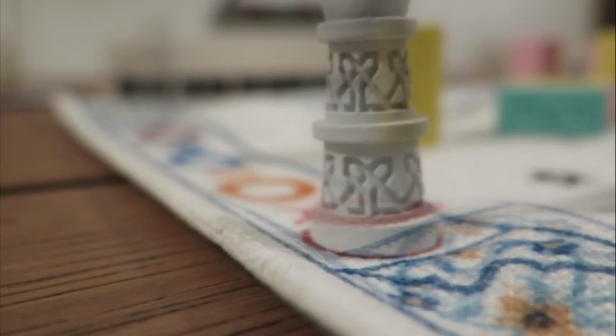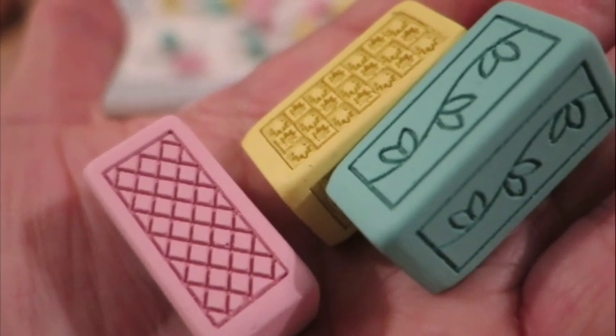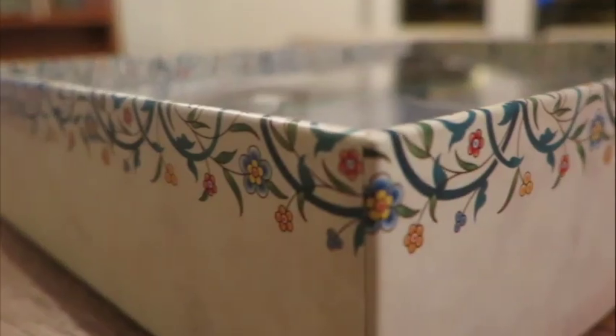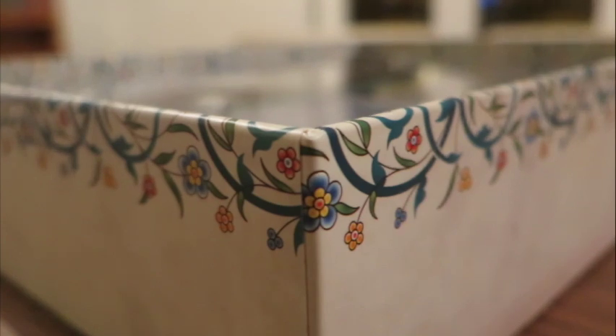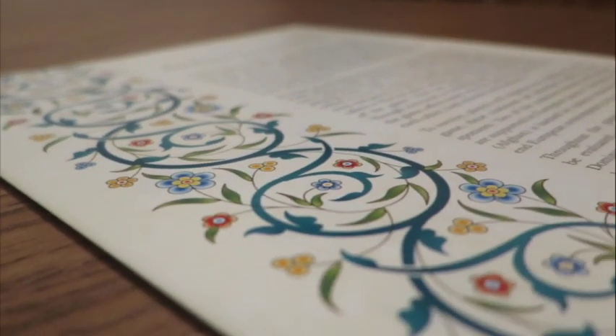And what about the components? Well, you might want to eat them — they look delicious. The attention to detail is remarkable. Every single element feels special. A complete artistic achievement.